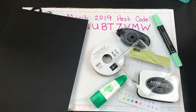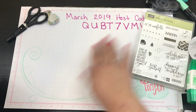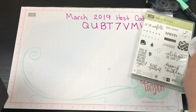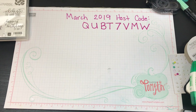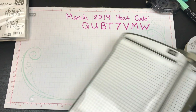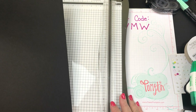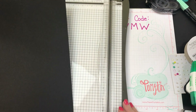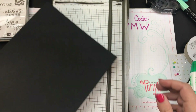I have my host code there for you in case you are ordering this month — go ahead and put that host code in if you're ordering less than $150. Now we're going to take this and do a different cut today.